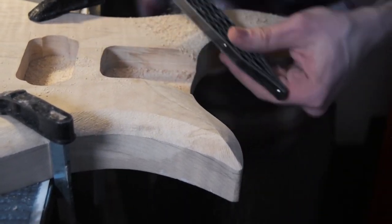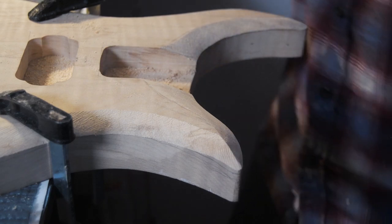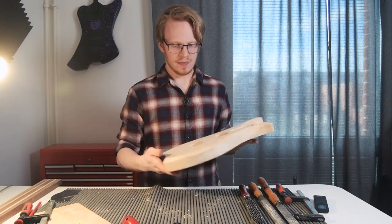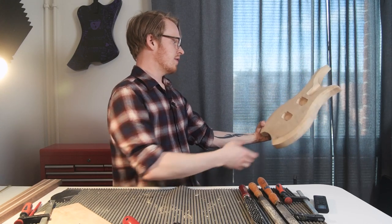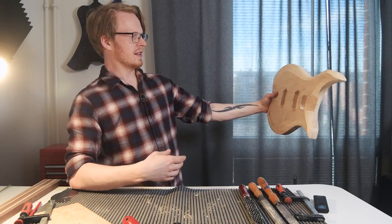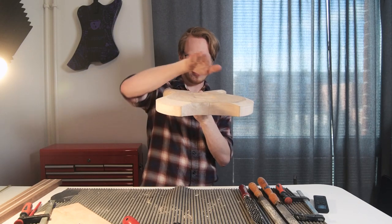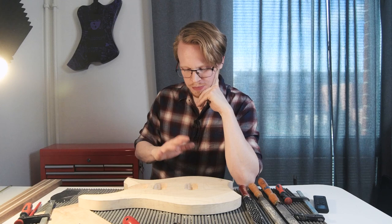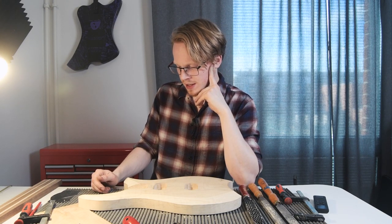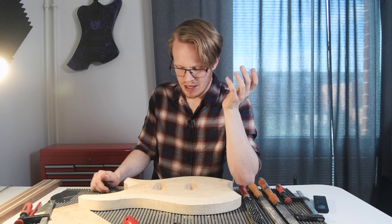There we go, and now for this side. I think that's pretty much the carving basics. One of the things you want to do quite a lot is look at your work from different points of view — from afar and from up close. Looking at it like this, I really, really like the shape. I think that looks really cool. I will have to sit on it for a little while — it might look better once I do the back carves and the heel carve. But for the purpose of this video and going over some of the techniques, I think this was fun.